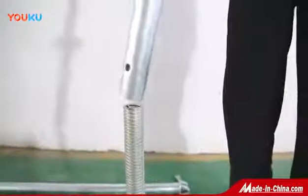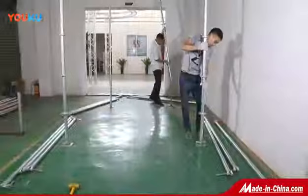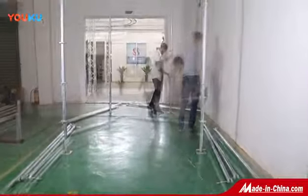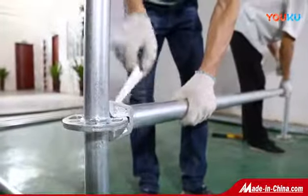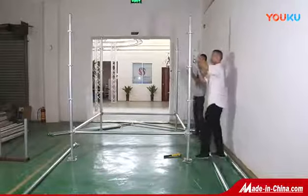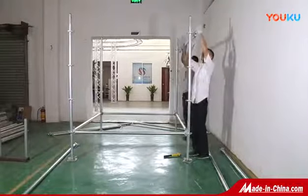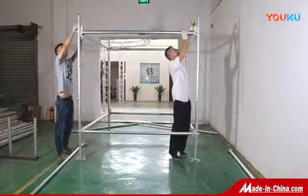The column with diameter of 48 x 3.0 mm x 2 m, the crossbar with diameter of 48 mm x 2.5 mm x 2 m, and the diagonal pole with diameter of 42.7 mm x 2.0 mm x 2.4 m.